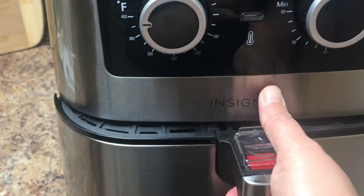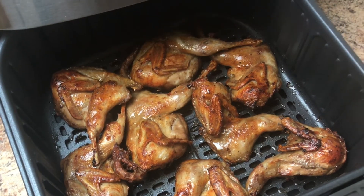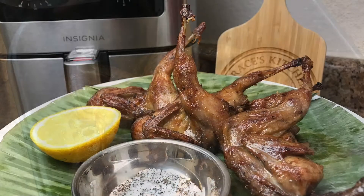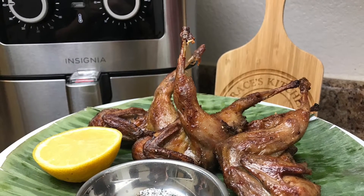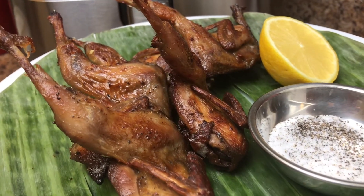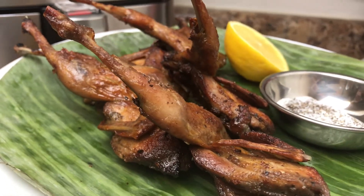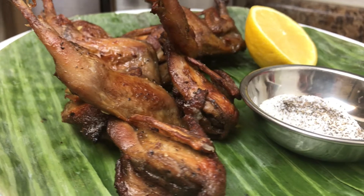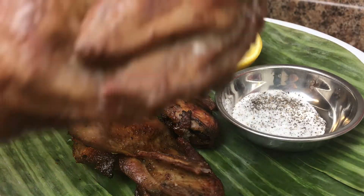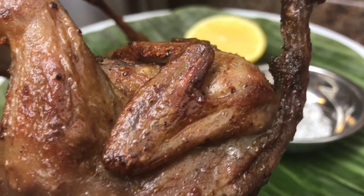Oh my goodness, it smells so good! Wow, look at this guys, it looks delicious. I'm starving — it's time to try our five spice quail. Check this out, see how crispy that is!